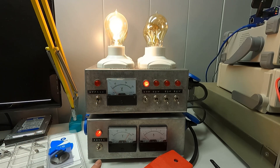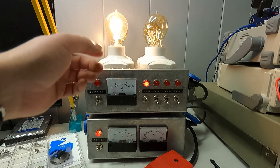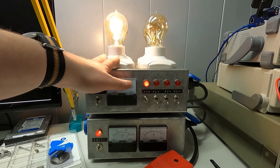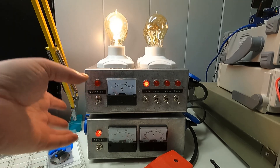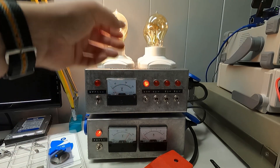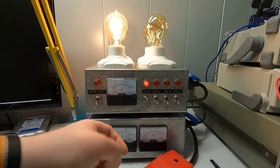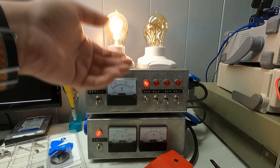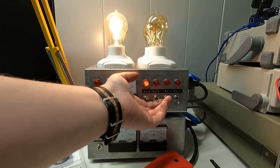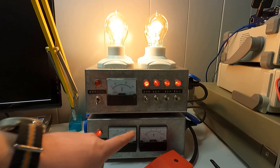The voltage going out of the transformer is still okay, sitting at around 250 volts — though I'm not sure that meter is fully accurate. The current is quite low. I've purposely selected these nice D-core light bulbs because I want as little light as possible and as much heat as possible — using them as resistive heaters. You can look at the filament: if it's not a dead short, you'll see it glowing, hence the name 'dim bulb tester.'